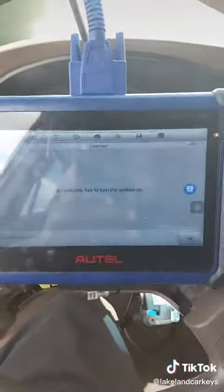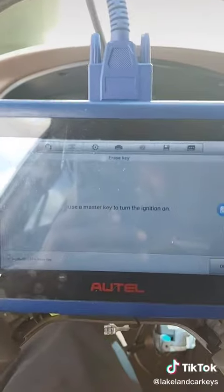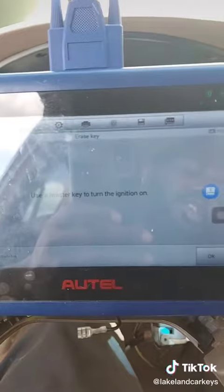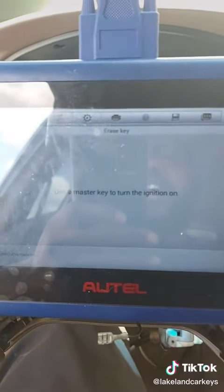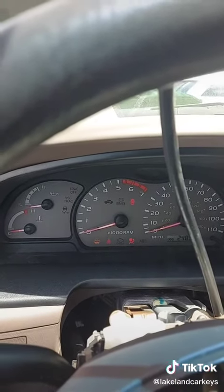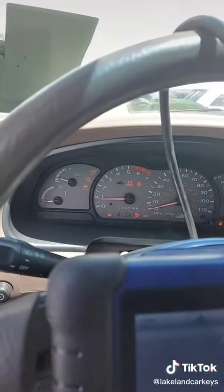I used the Autel IM508 and re-synced the immobilizer to this key, which took about 10-12 minutes. Once it was synced, I was able to shut it off, turn the key on, hit the brake five times to get out of programming mode, and turn the ignition on. There's no immobilizer light — it runs and starts.